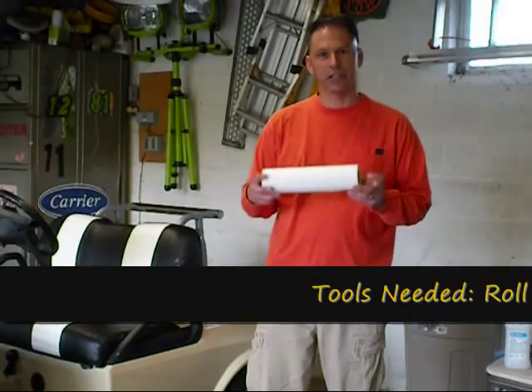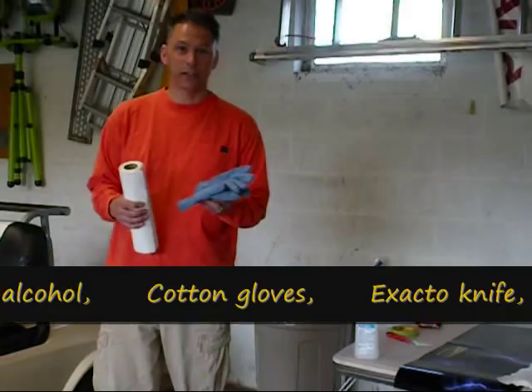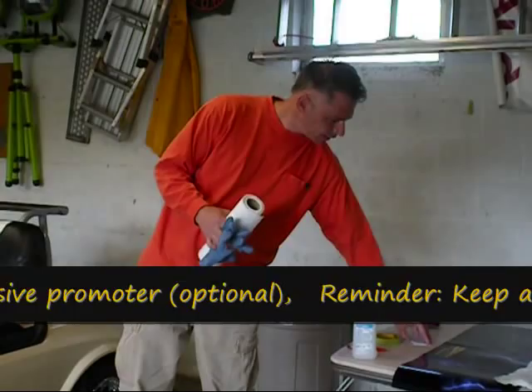Some of the items you'll need for surface prep and application are paper towel — just regular kitchen paper towel — 70% rubbing alcohol, which works real well for surface prep, some cotton gloves if you have those available, and a razor blade or an X-Acto knife. You may also want to have some tape around.